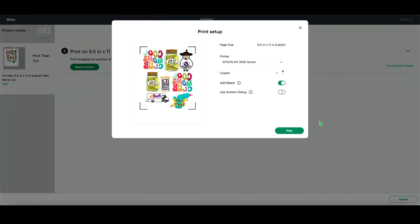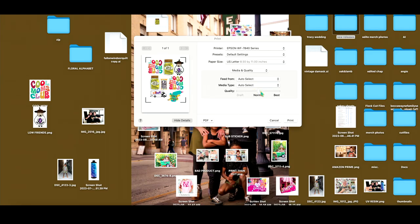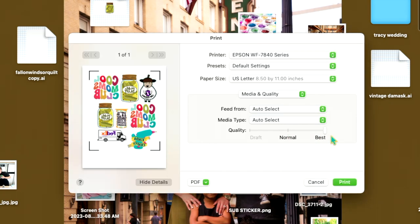Make sure that you are using the system dialog box. We're going to turn that add bleed off and use the system dialog box. Then we'll press print and this will pop up. This is where we will increase our print quality to best and select feed from rear tray if we are feeding from the rear tray. Go ahead and press print.